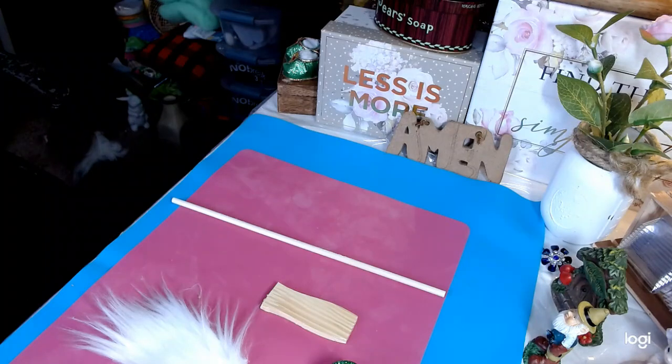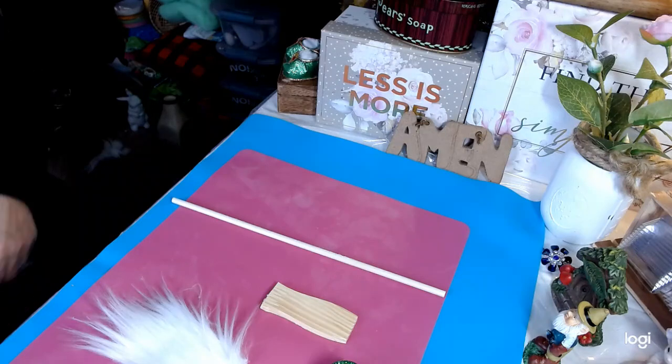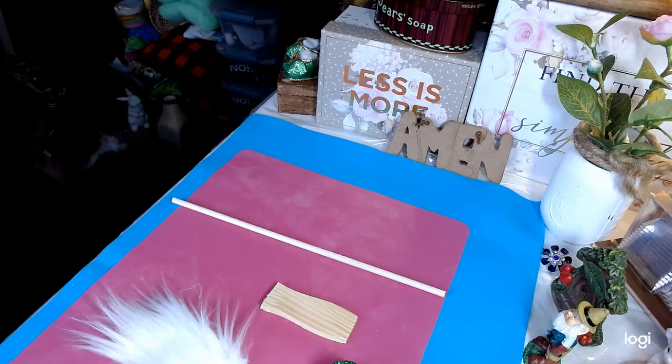Hello everyone and welcome to my channel. My name is Shawnee and we are Glitzy Stitches Home DIY. Today we'll be participating in the challenge minis which is hosted by Corey of Crafted by Corey, and I am so excited to get started here.